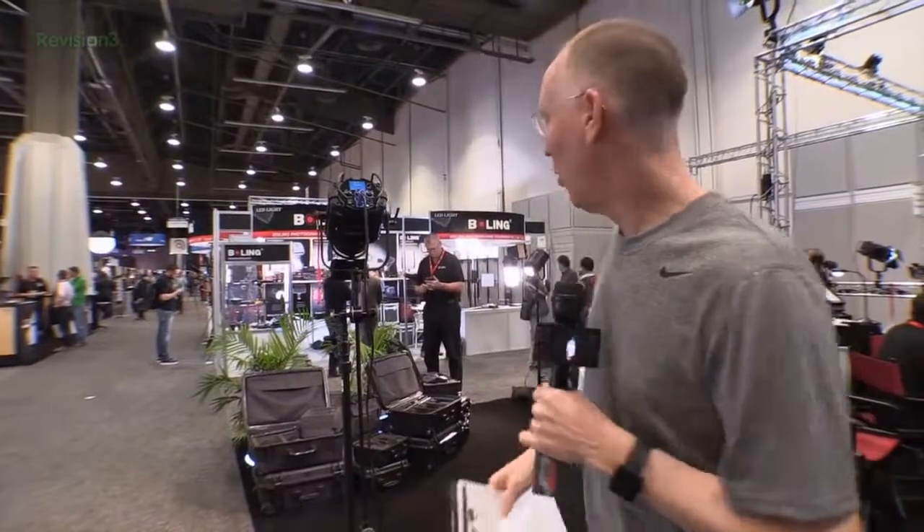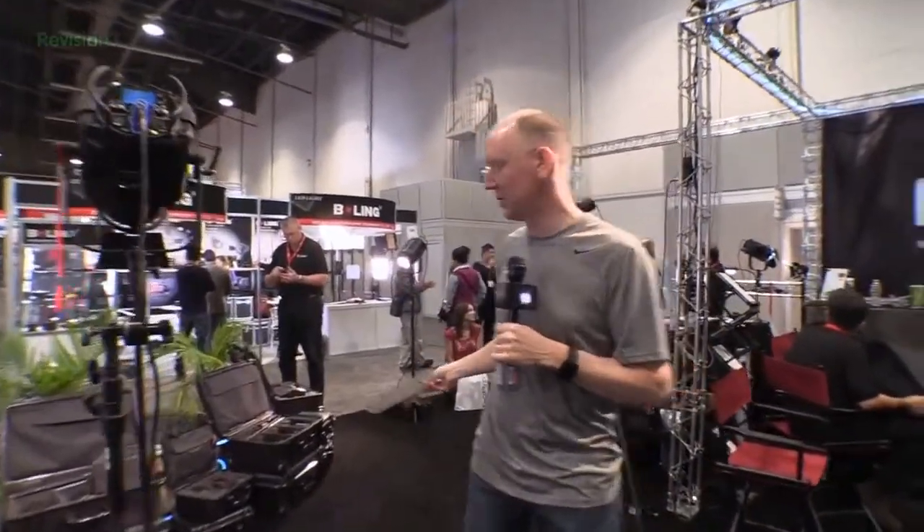So considering everything: a six-pack in a case you can easily take on an airplane, bright as heck, cool magnetic attachments, waterproof, and durable — that's a good value. I'm really impressed. We're thinking about incorporating these into our own workflow and talking to the guys about getting a loaner set. You guys should definitely check it out at fiilex.com. This is John with a first look here at NAB — gotta keep going, more stuff to see!